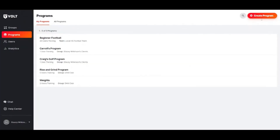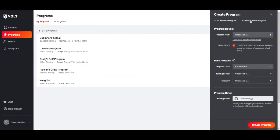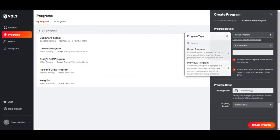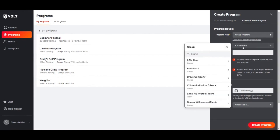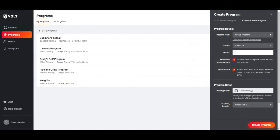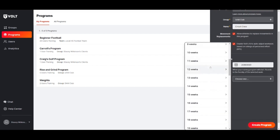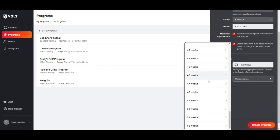To create a blank program, select 'Create Program,' then 'Start with Blank Program.' Select the program type, the group, and the name for your program. You can keep movement replacements checked and smart sets checked. Select the program start date, then select the length of the program, all the way up to 52 weeks.